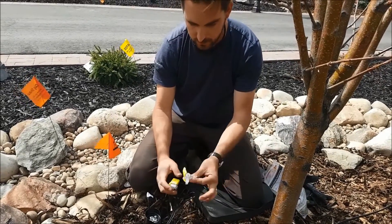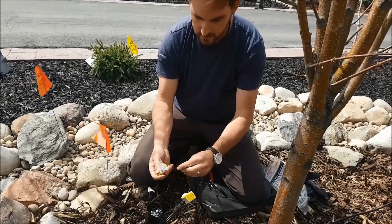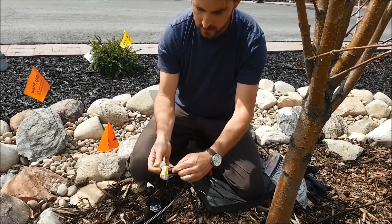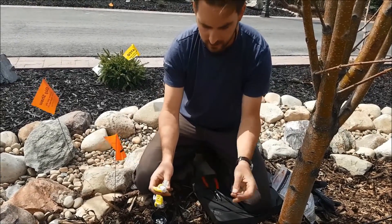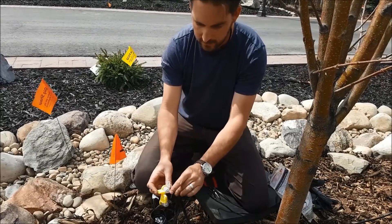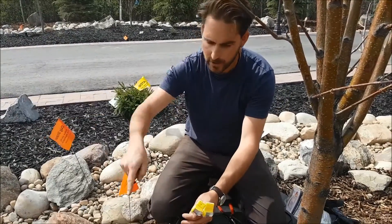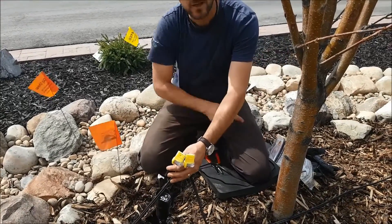We're going to take one of our 12-2 wires going out and put it into one of the ports. Then we've got our 12-2 wire coming in, that goes into one of the ports. Then we take one of the wires from our lighting fixture and throw that into the small port. We snap that tight and wrap it up with some tape. Then we repeat: wire going out to the next fixture goes into one large port, wire coming from the transformer goes into the other large port to keep that line going, and then the last fixture wire goes into the small port. Snap those tight, tape those shut, and we've got two connections at each light.